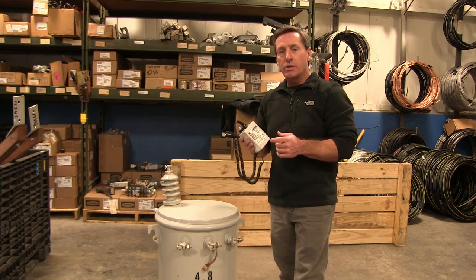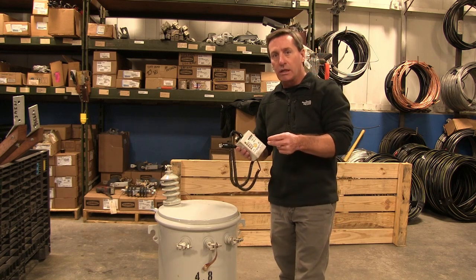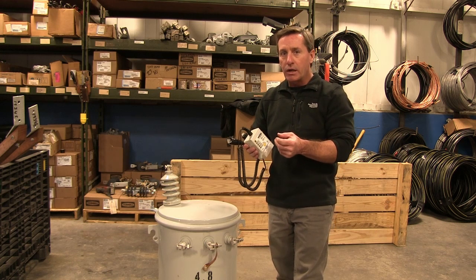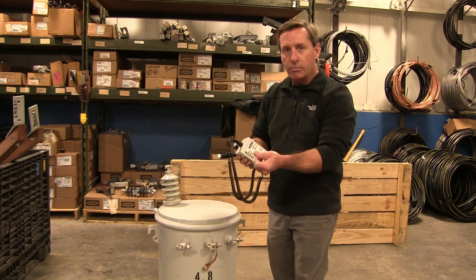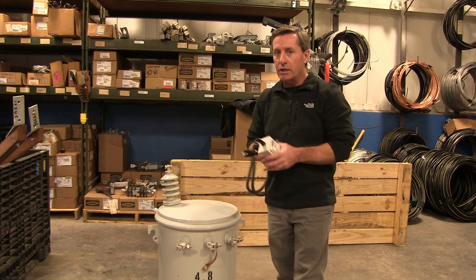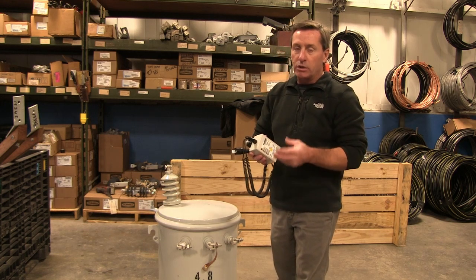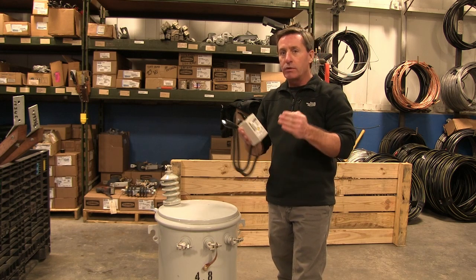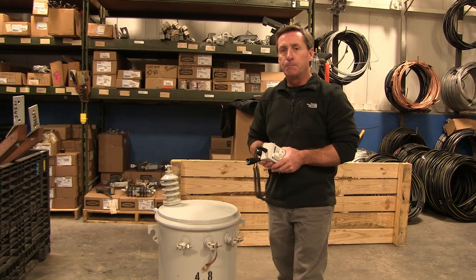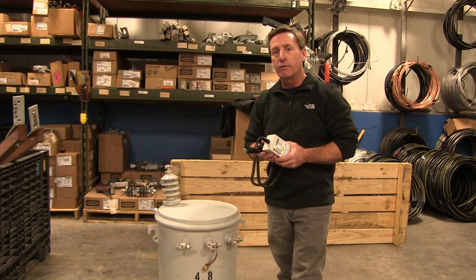This can be used on pad mounted transformers also. What a lot of people will do with those is take the probe off of an elbow kit and use the connector in there to thread it on — that works as a handle. You can plug the probe into the bushing and then clip onto the probe, and that's a good connection for that. If you're in doubt as to your connection points, look at the nameplate on the transformer — that will give you the ends of the coil windings, and that's where you make your connections. These are all diagrammed in the instruction manual that comes with the 6793.